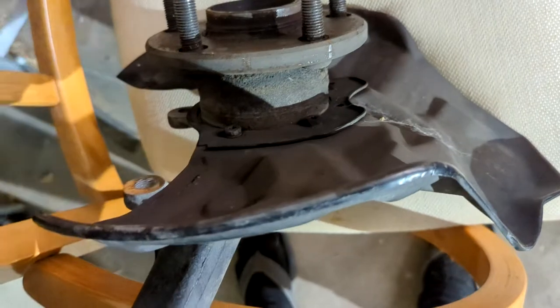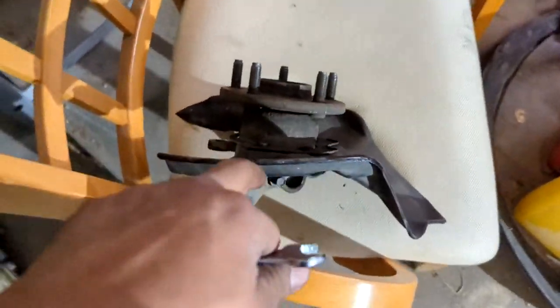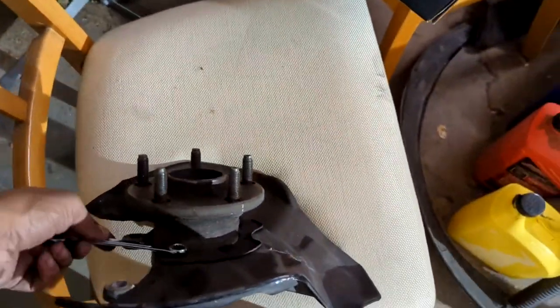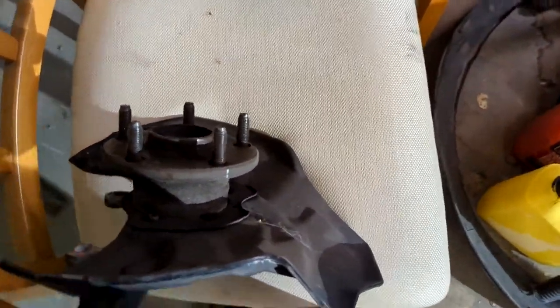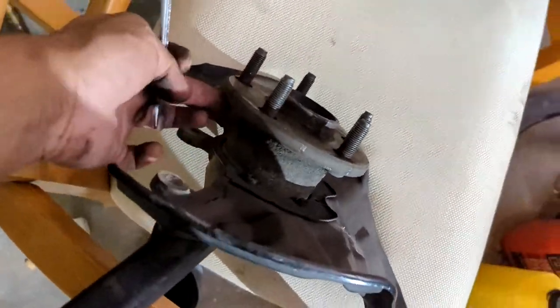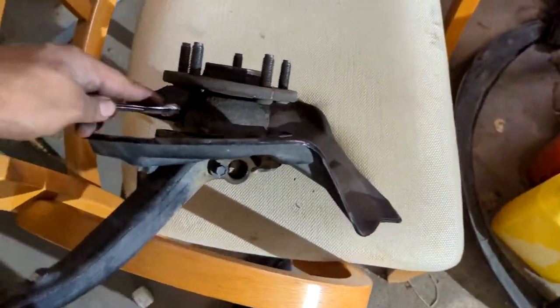So there's four of those bolts. I'm just going to loosen them so it's easier for me to adjust it around, because I'm about to pop it on the press to get the hub assembly out. Now I know what you're saying — why don't you just take off the dust shield like this? Well, it's still held in by the hub assembly, and again, I'm replacing the bearing.